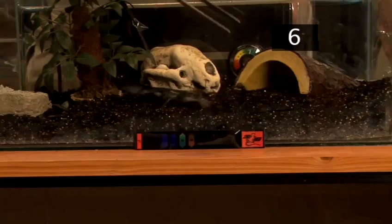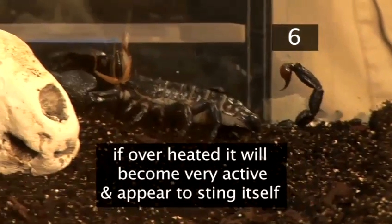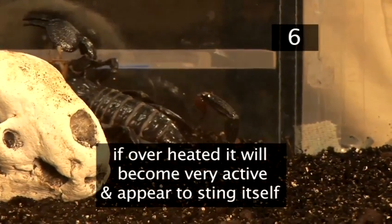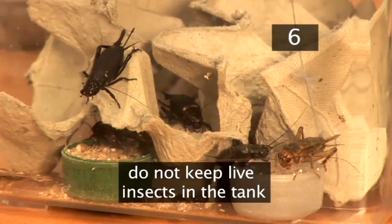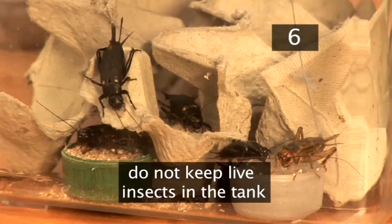Step 6: Health. Your scorpion should have few health problems if kept in the right conditions. If it's overheated it will become very active, may appear to sting itself, and roll over on its back. It will not eat if it's too cold. It's important not to keep live insects in the tank if they're not being eaten, as your scorpion may be bitten by its prey.